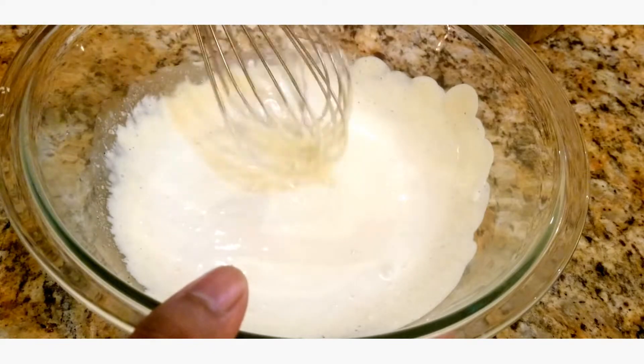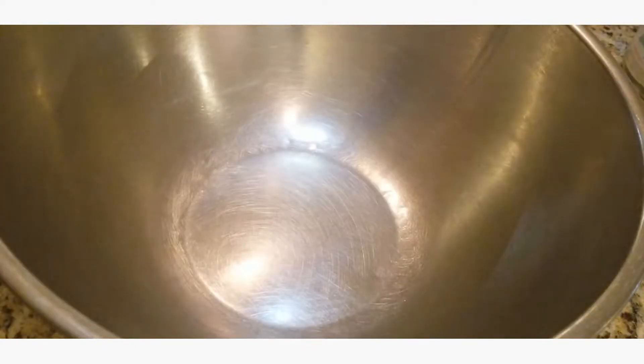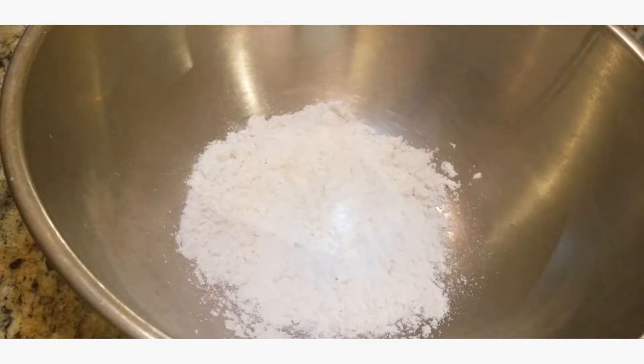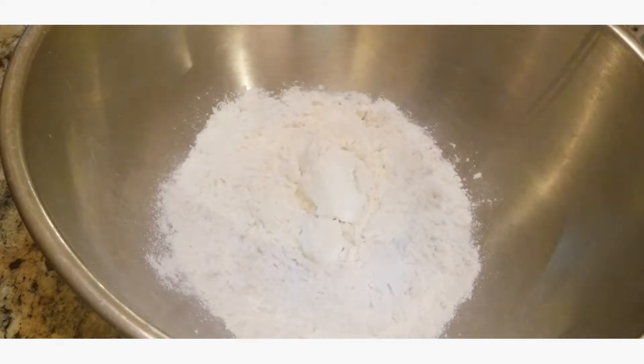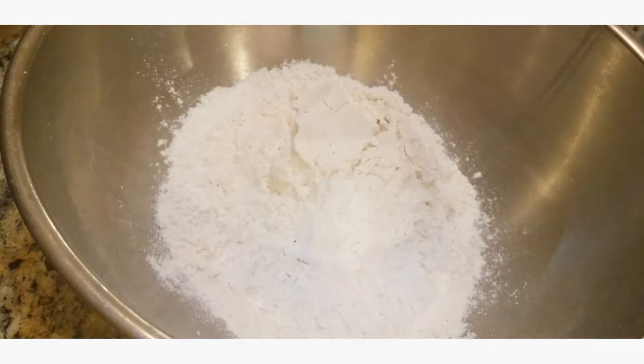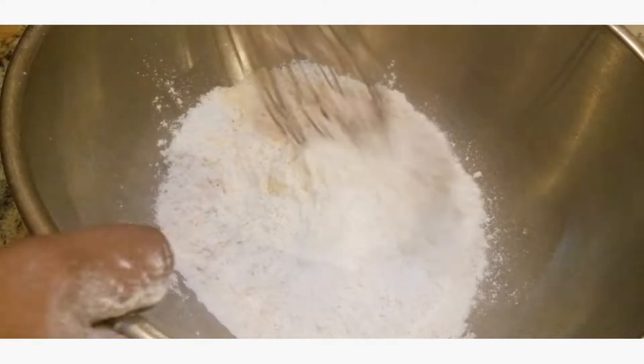Next we're just gonna put this aside and let it sit while we prepare our batter for the chicken. So the first thing we're gonna do is make our seasoned flour — really really simple seasoned flour. We're gonna go in with about three cups of flour, and I'm gonna add some salt. That is it. Just bring that together.